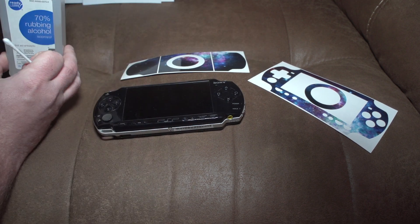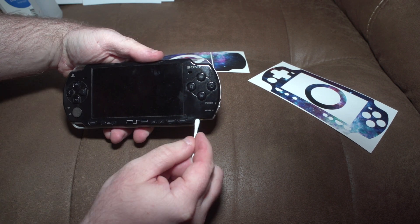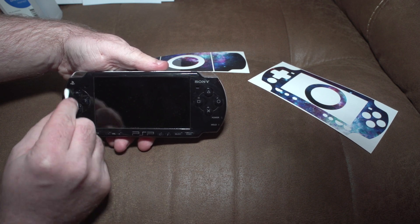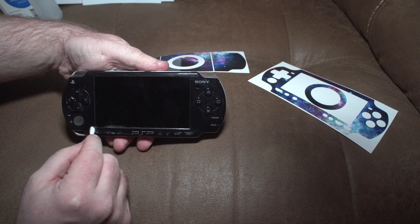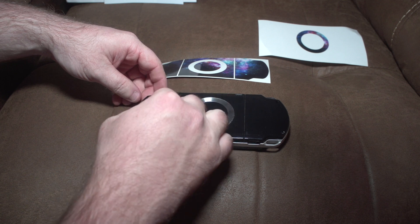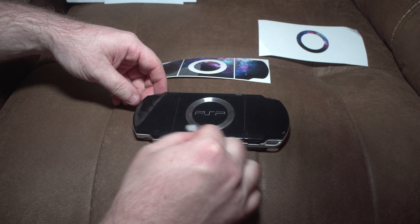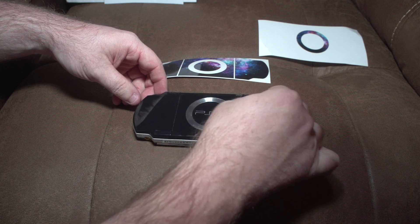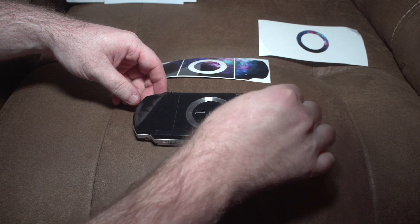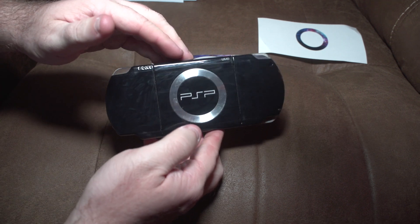Bust out the rubbing alcohol and the Q-tips and get to work. With all the dirt removed from the PSP, it's time to see what it looks like with the skins applied. Voila!